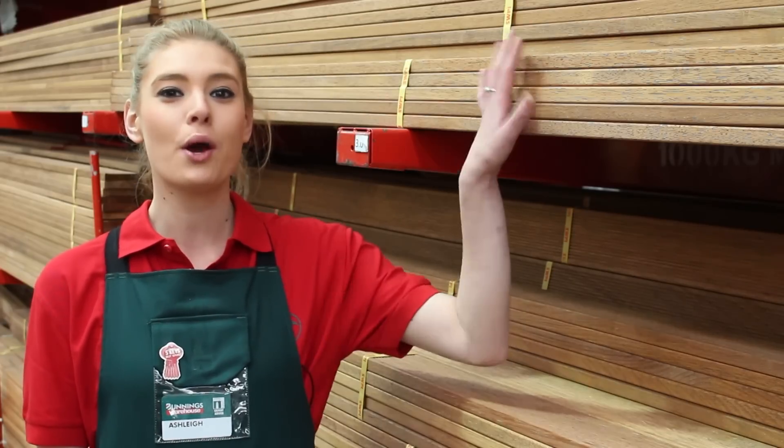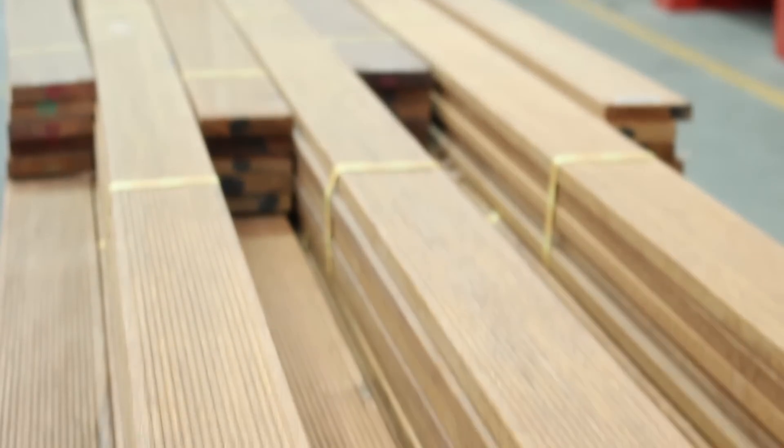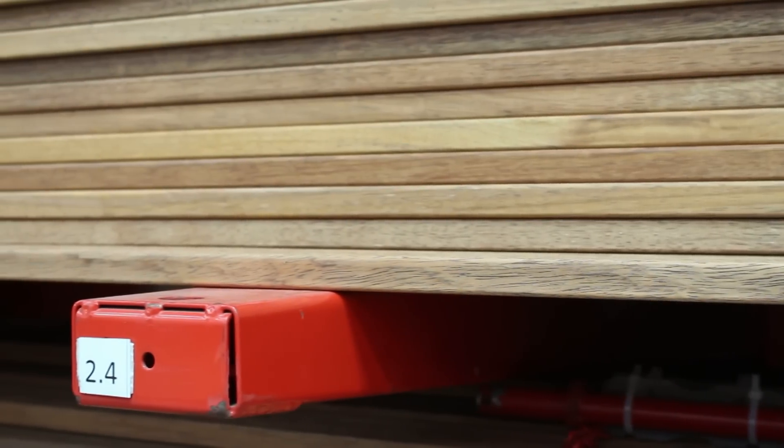If you're planning on building a new deck, outdoor screen or fence, you can't go past this select grade Murboo decking. Murboo is an extremely durable, long-lasting and tannin-rich hardwood, available in a range of lengths and widths.